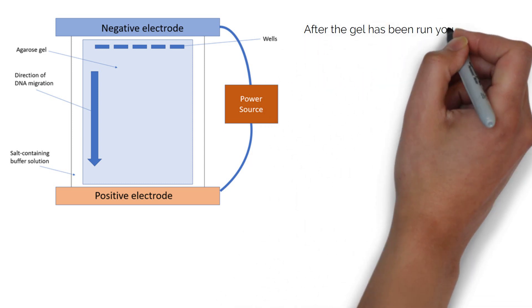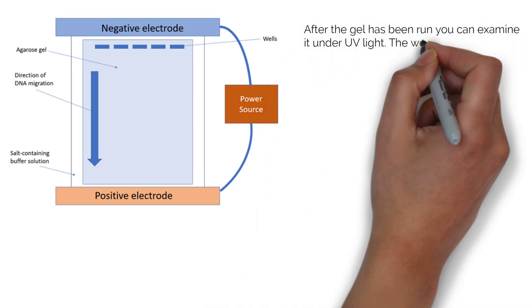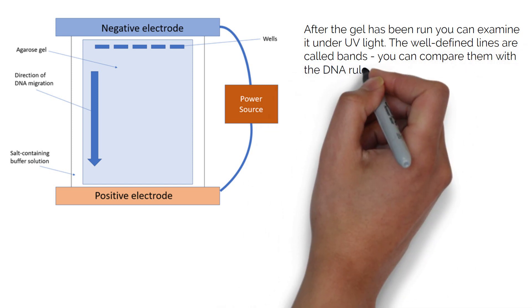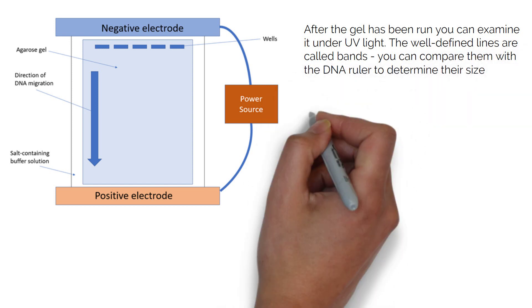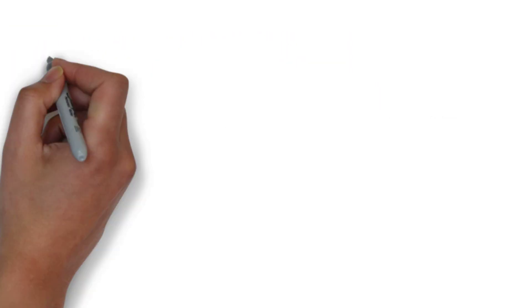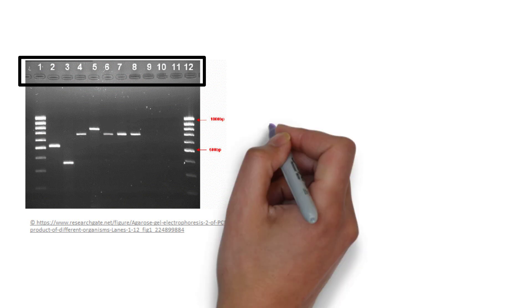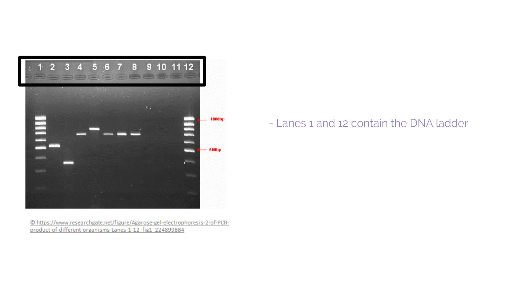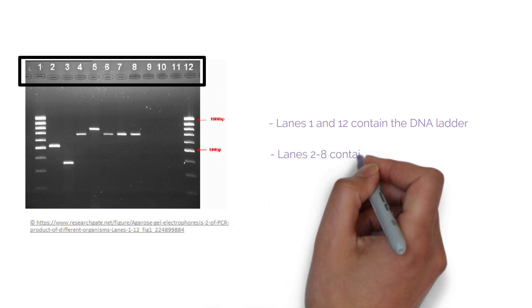After the gel has been run, you can examine it under UV light. The well-defined lines are called bands. You can compare them with the DNA ruler to determine their size. This is an example of a gel under UV light. At the top of the gel, the wells are labelled 1 to 12 — these can also be referred to as lanes. Lanes 1 and 12 contain the DNA ladder, and lanes 2 to 8 contain the DNA samples.